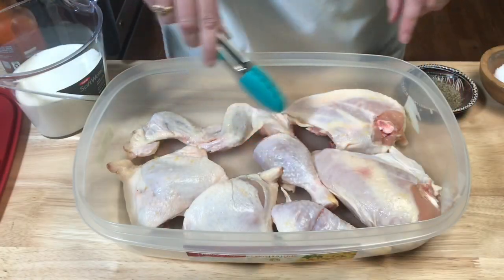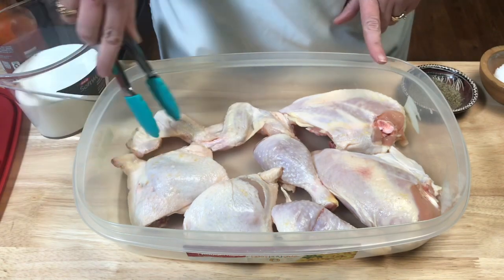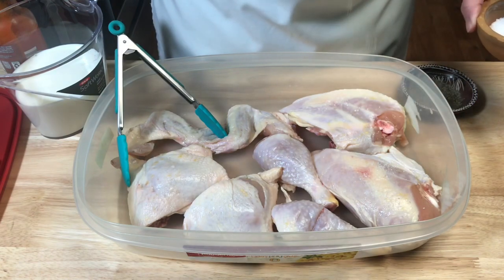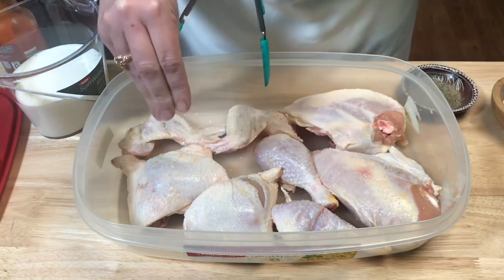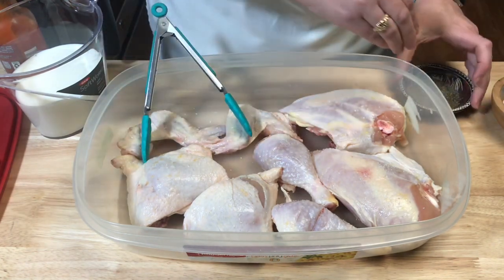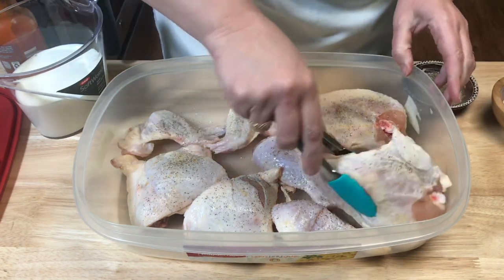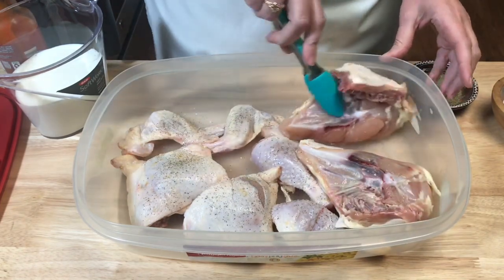I have eight pieces of chicken here with the skin and bone in. I'm just going to salt and pepper each side, turn it over and do the other side.